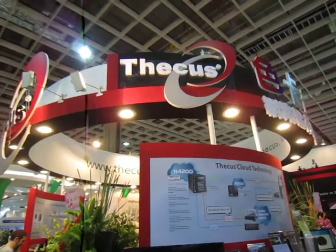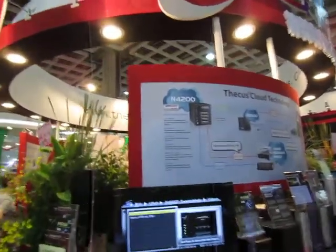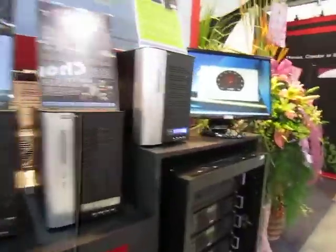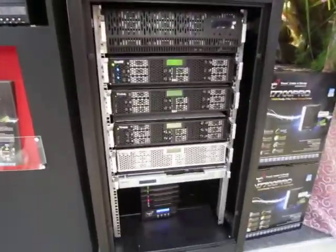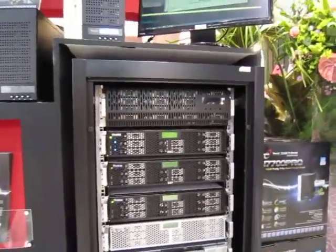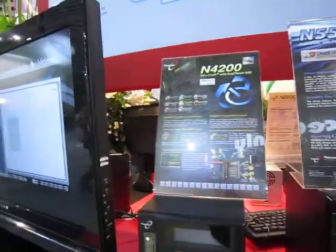We are at Thecus's booth. The guys here are a bit hardcore — they have a lot of servers and professional storage solutions like NAS boxes. For example, these are the rack SATA machines they put in your storage, but these are for the geeks who are stuck in the IT room.